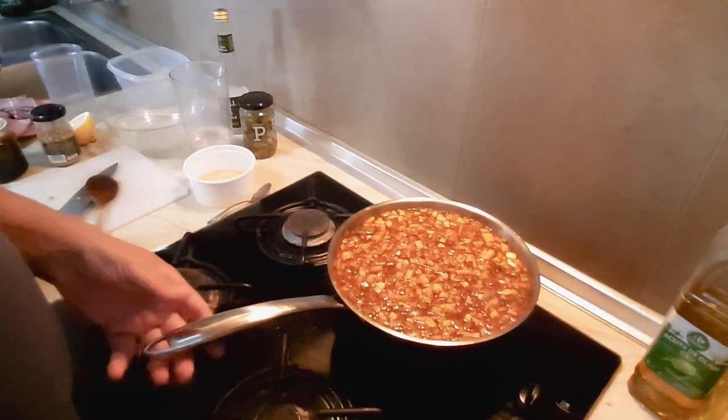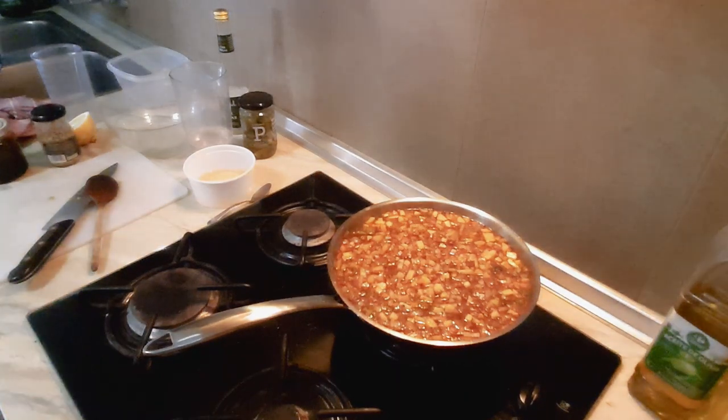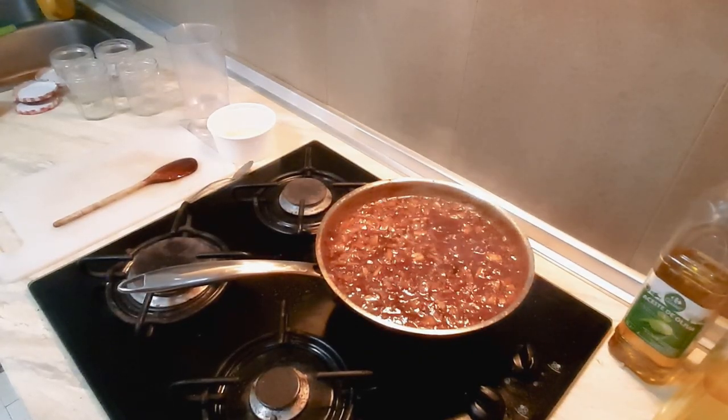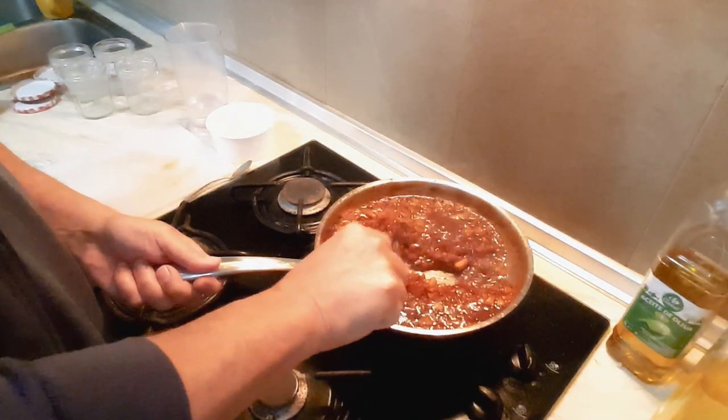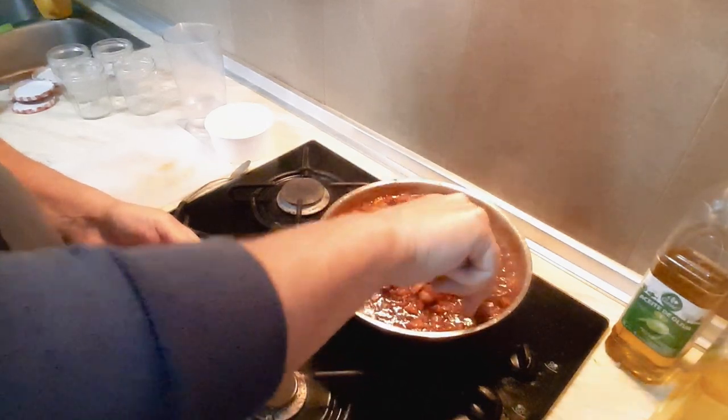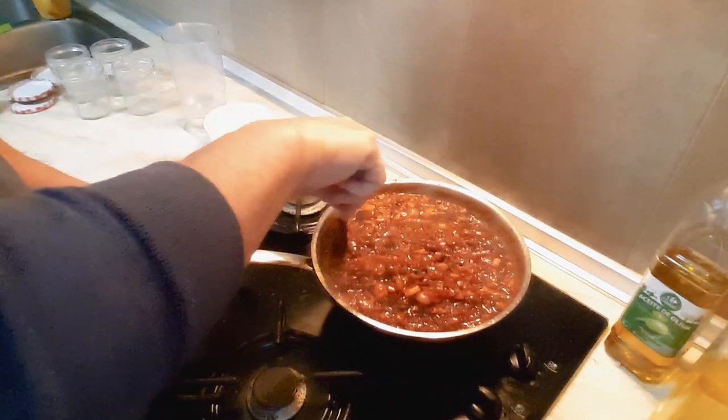We'll come back to that in an hour — let it simmer, keep an eye on it. Okay, so it's just been about an hour now. I've started to stir this — you can see how it's thickening up. I've turned the temperature up a little bit.